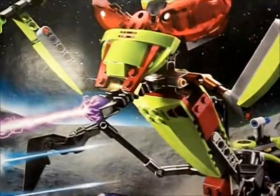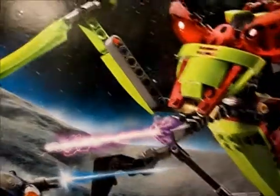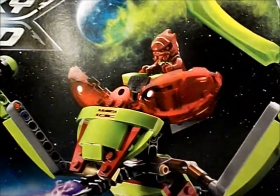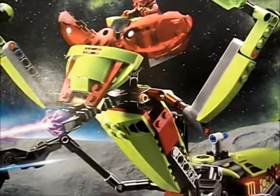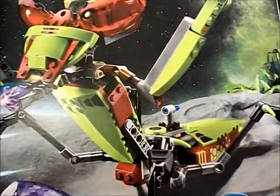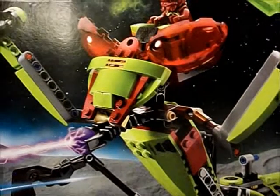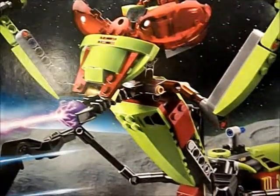This was the last set from Wave 1 of Galaxy Squad in 2013 that I picked up. It was a Toys R Us exclusive and I don't have a Toys R Us near me — I live kind of off the beaten path. I wasn't sure I was going to get it, but eventually I ordered it from Toys R Us Online. I had all the other Galaxy Squad sets from Wave 1. Much like the Warp Stinger and other insectoid vehicles, I had no love for the color scheme — the dark red canopies mixed in with the green look very ugly to me.